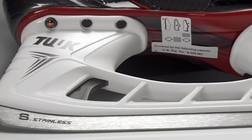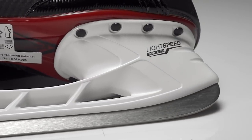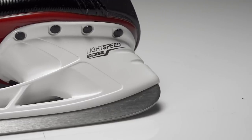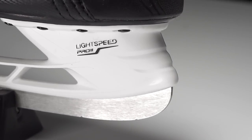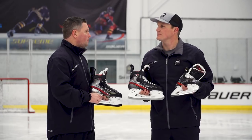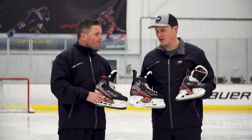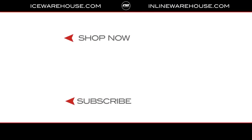The big differences between the 2.7 and 2.5 is going to be in your holder. The holder on the 2.7 is the Lightspeed Edge, which is the number one holder being used at the NHL level — you can quickly change it out. With the 2.5, you've got the Lightspeed Pro, which is a non-serviceable runner system. Thanks for all the info, JD. For you guys at home, if you want to check out more of these Vapor skates, make sure to go to icewarehouse.com.